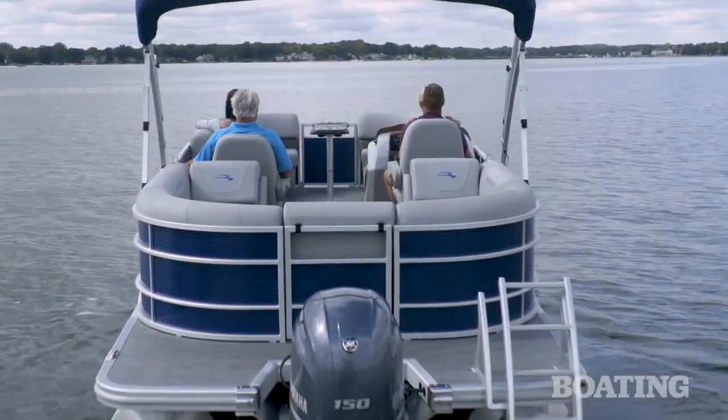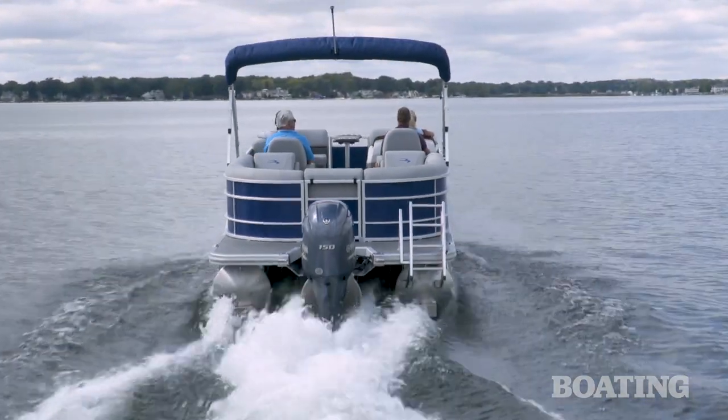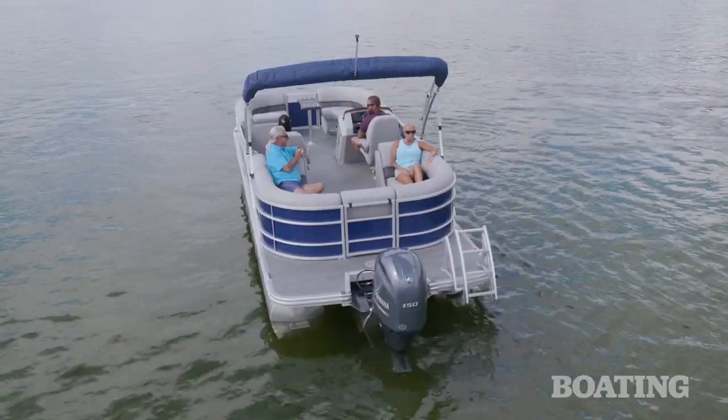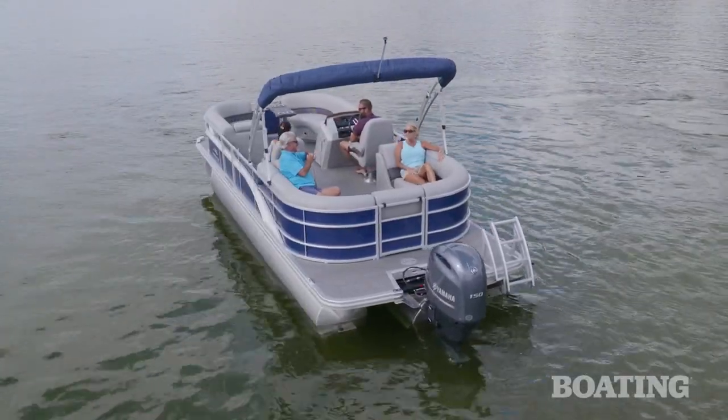The aft deck of the 23SX provides excellent access to the water — whether it's for swimming, pulling the kids on the tube, or getting out there and tying on the dock lines.